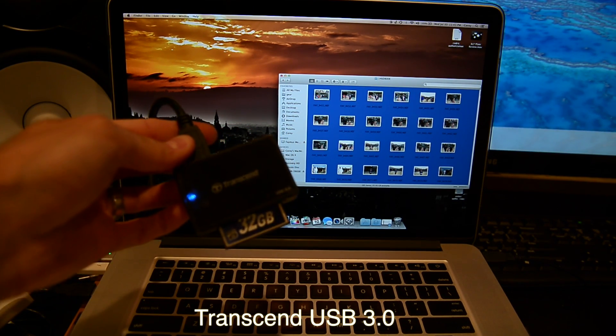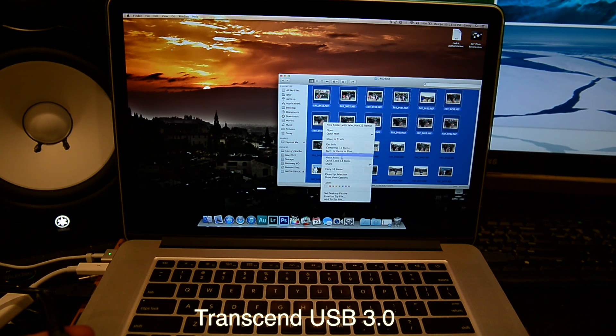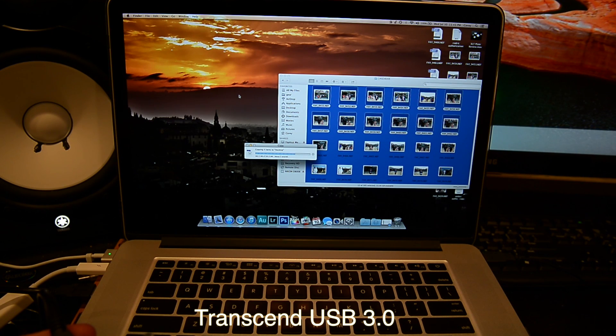Here is the USB 3.0 compatible Transcend CF and SD media card reader. I'm going to select the same 12 files — and here we go. As you can see, it only takes about 4 to 5 seconds and it's done.